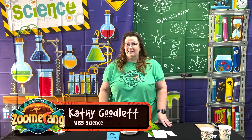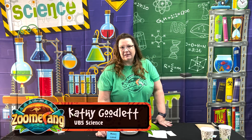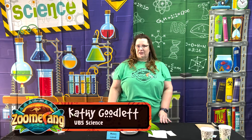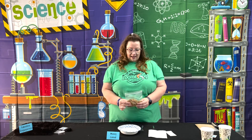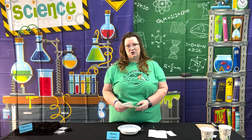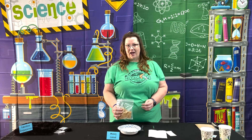Day 5 Zoomerang Science Experiment. This one is called Mining Cereal. So this is one cup of Total cereal — chosen due to the high iron content — and we are actually going to mine the iron out of this cereal.